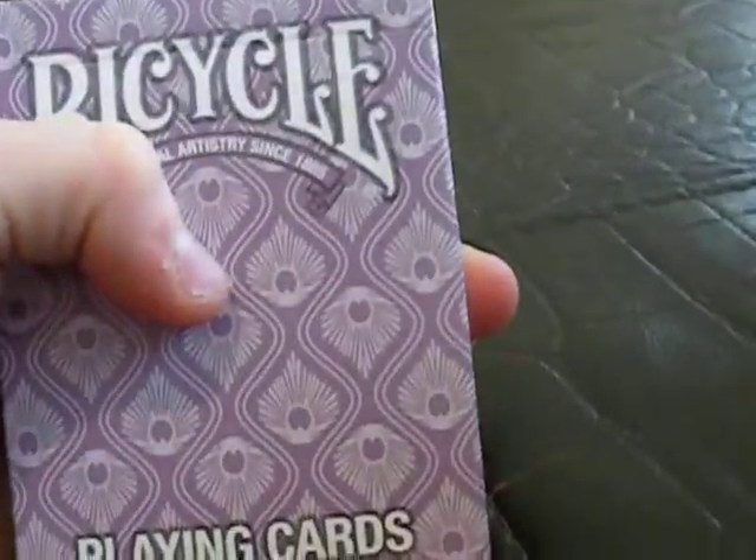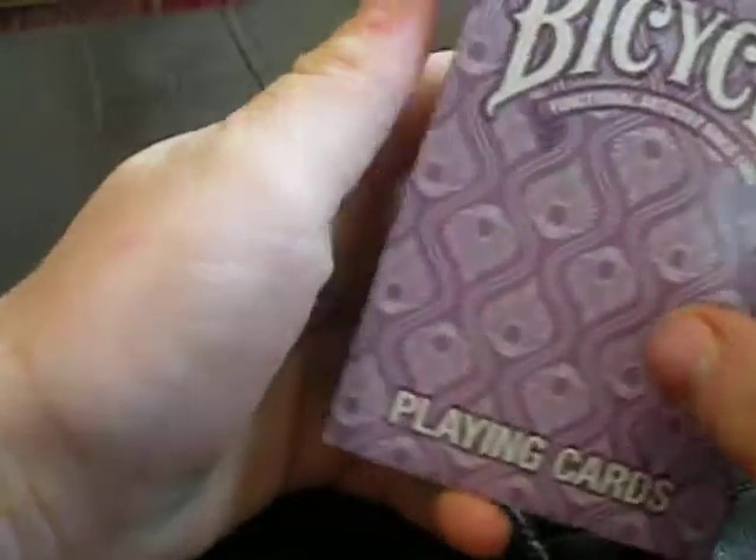Let's start with the box. Look at it — it's amazing, it's elegant. As you can see, there's an air cushion finish, made in the USA, and some other stuff there.